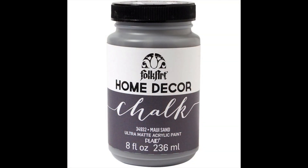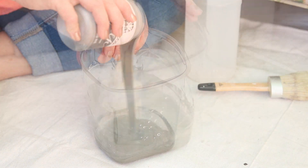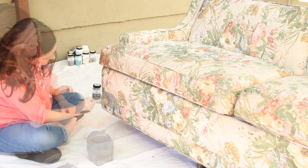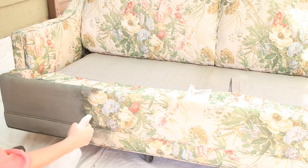I'm using Folk Art Home Decor Chalk in Maui Sand. First, shake your paint. Combine two ounces of water with eight ounces of paint, then lightly spritz your furniture with water. Use a chalk brush to apply the chalk, using a combination of straight strokes and swirled strokes.